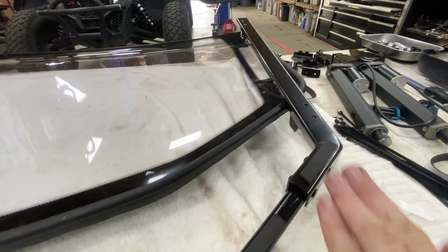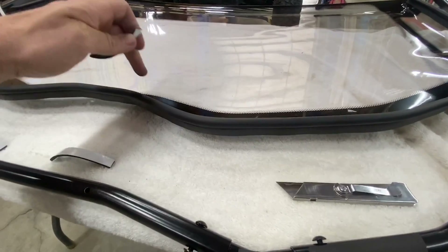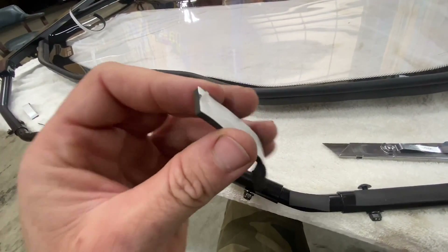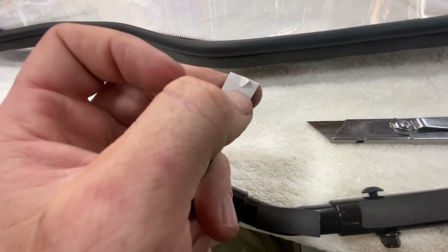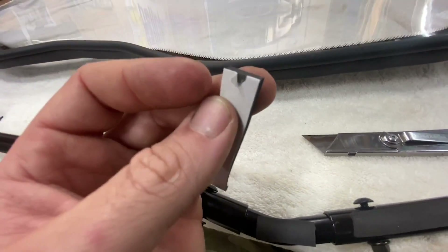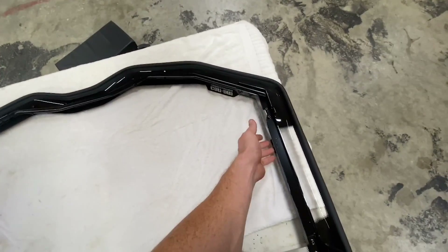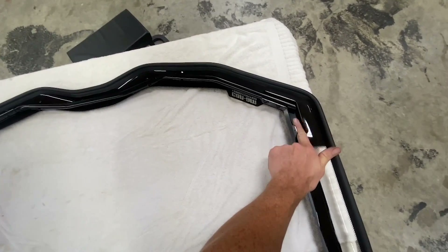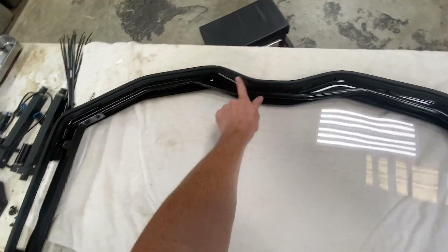We're sticking foam around the edge of the frame on the windshield side so it doesn't rub and rattle. Here's your little secret — it's hard to get the backing off this foam without ripping the glue, so take a sharp razor blade, pierce it and make a rip in it, then you can peel it off pretty easy. We've got the frame all bolted together loosely with our foam on the back side: shorter bolts go here and here, the slightly longer ones go here and here.